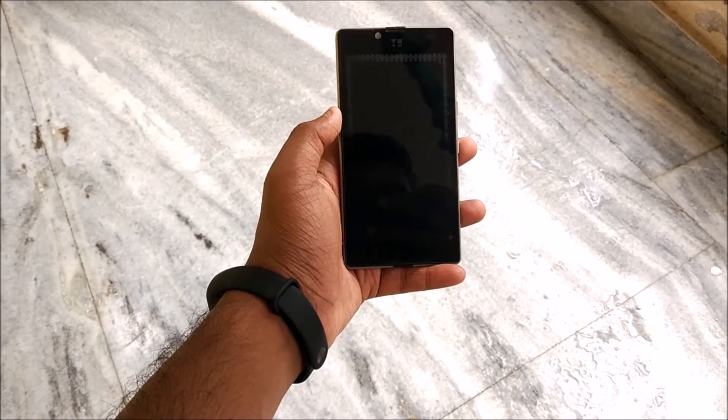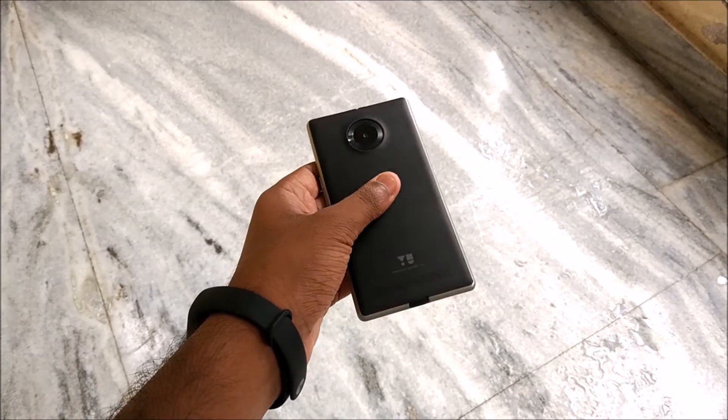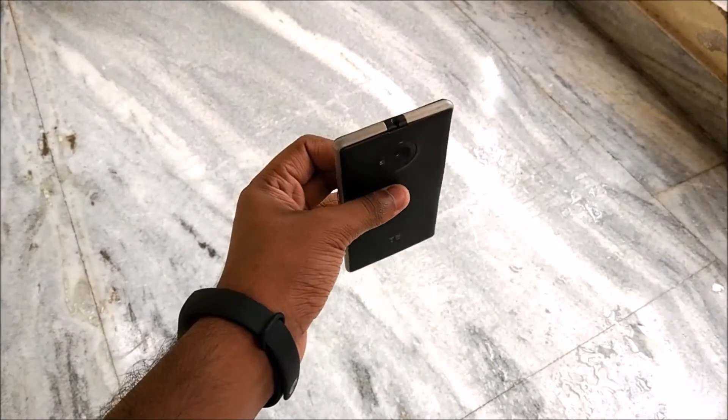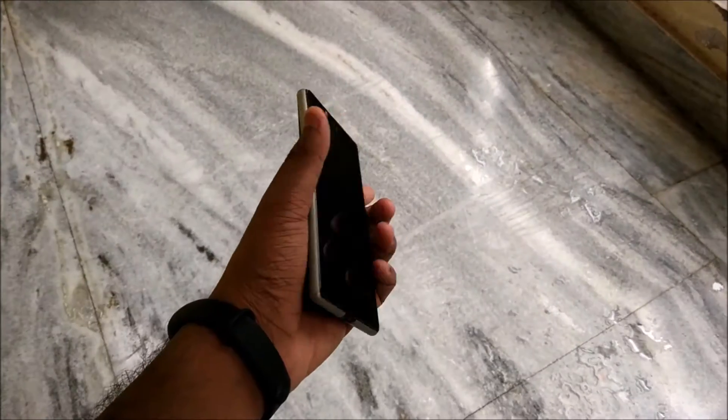Hi guys, Joel here back with another video. Today I am shooting in my veranda because a lot of things have been going on in my bedroom — pest control and stuff — so I just needed to make a video regarding the Euphoria ROM and I have been checking out a new ROM.